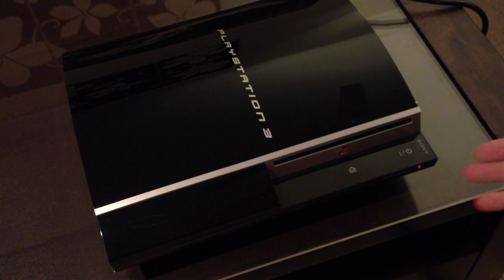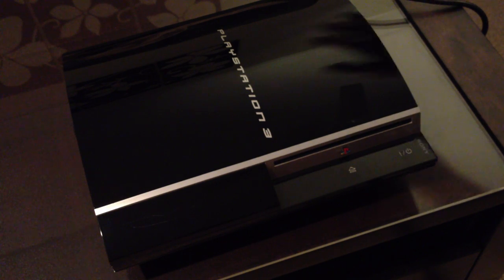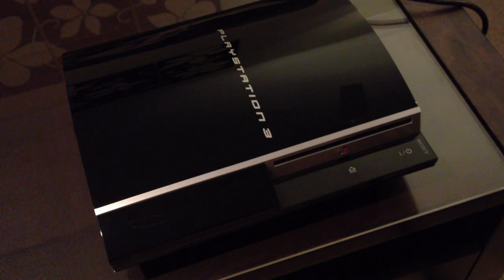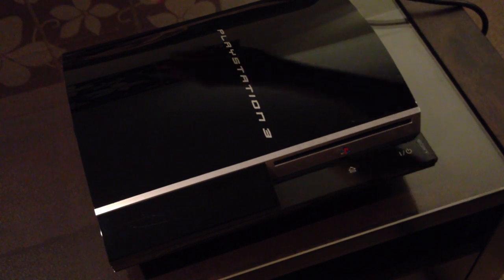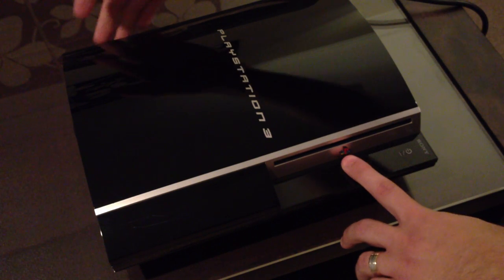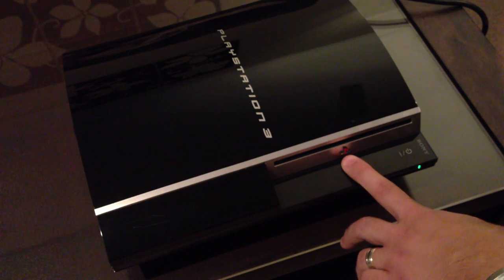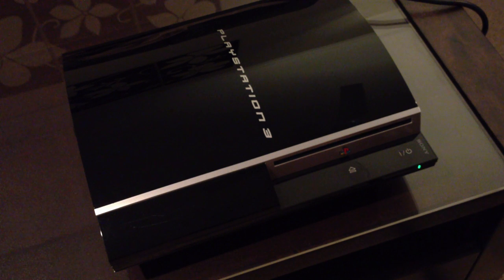Say for example, my PlayStation normally sits on standby here. What you want to do is turn it off. This is the older PlayStation where it has a switch at the back. For the newer version PlayStation, you basically unplug it. You'll hold your finger on the eject, turn this one on, or plug in the PlayStation if it's the newer one.